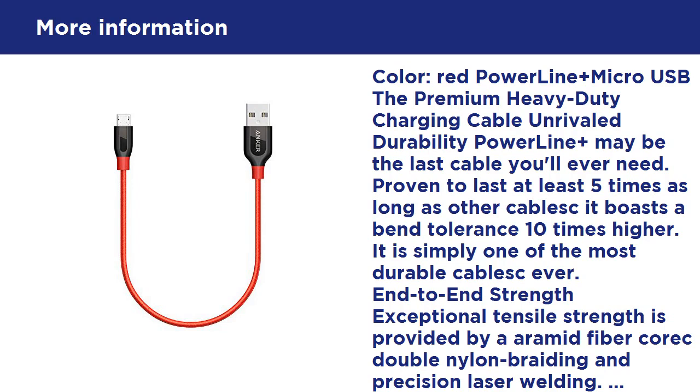End-to-end strength: exceptional tensile strength is provided by an aramid fiber core, double nylon braiding, and precision laser welding. PowerLine Plus is built to withstand any yanking, twisting, stretching, or dropping that it might possibly be subjected to.